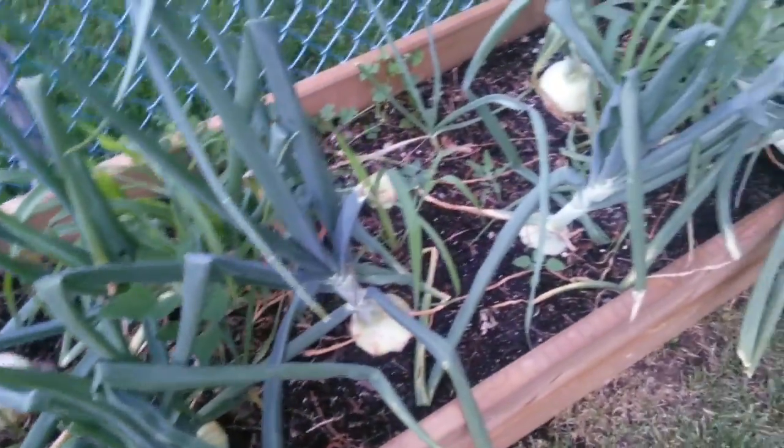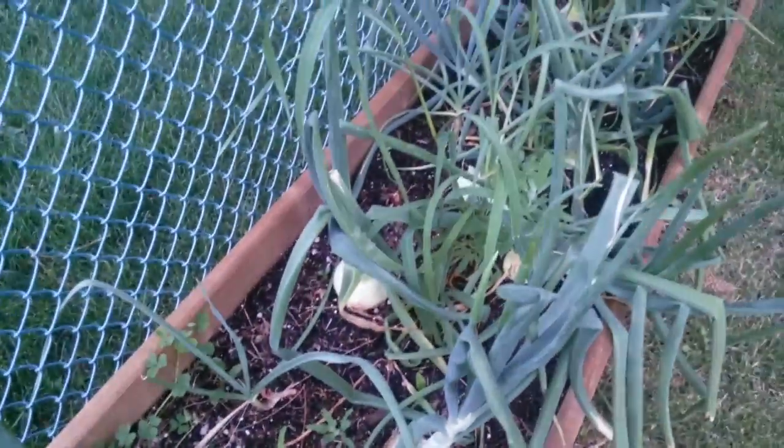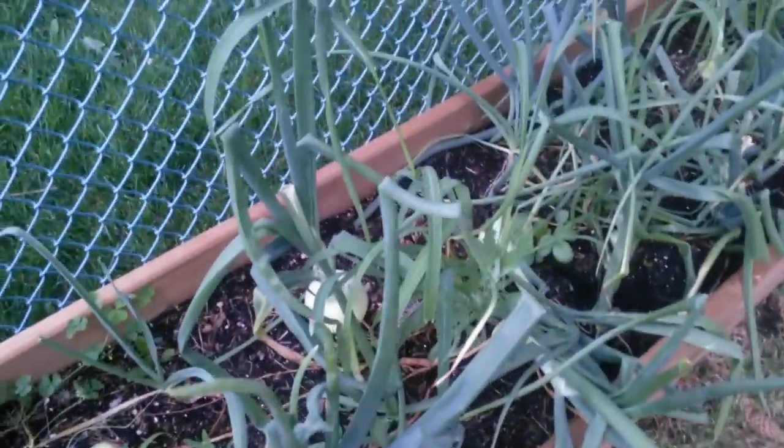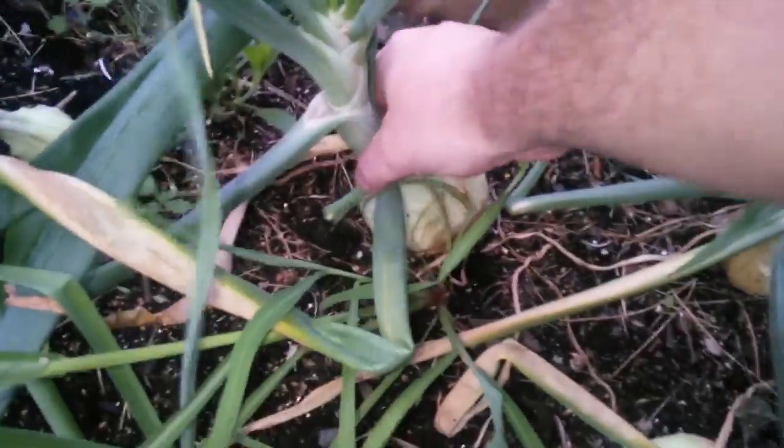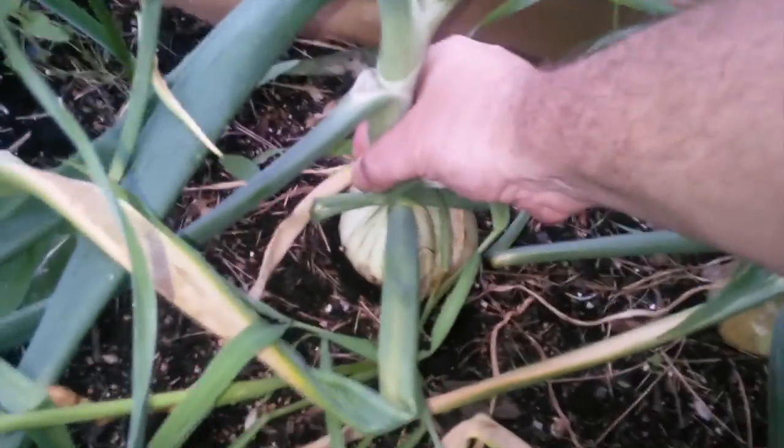That's one of my bigger ones. I have other ones that are getting pretty close too, but I think for now I'm just going to pick these two big ones, and we'll see how that goes.